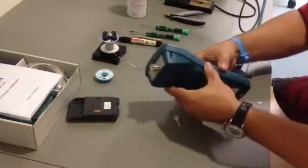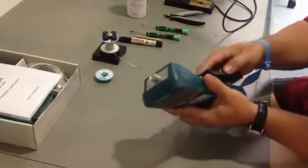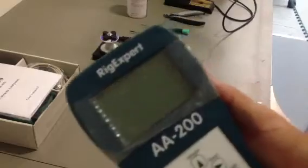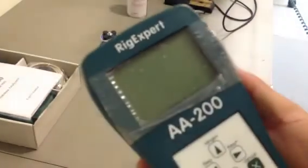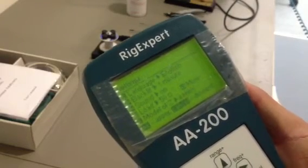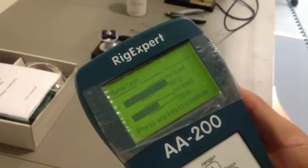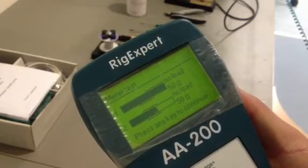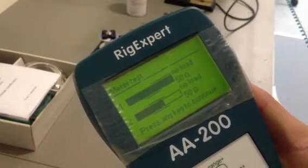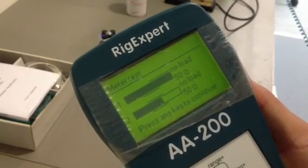So, the analyzer is again assembled. Let's go to test it. And this is exactly what you should see after the successful replacement of the SGA Sirenza preamplifier in your RickExpert analyzer, AA200 or 230. Thank you very much.